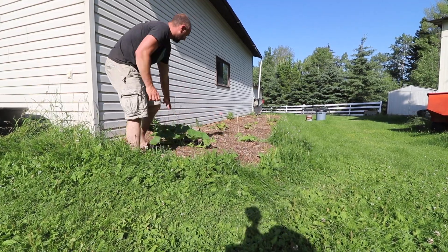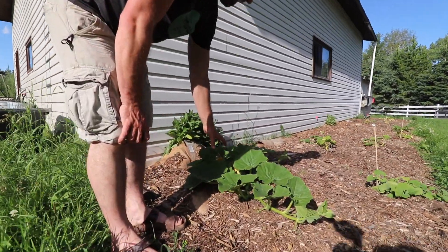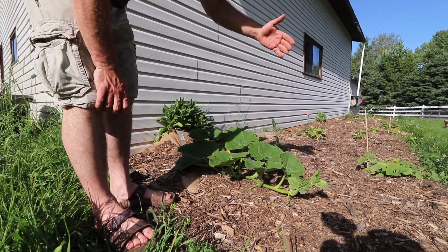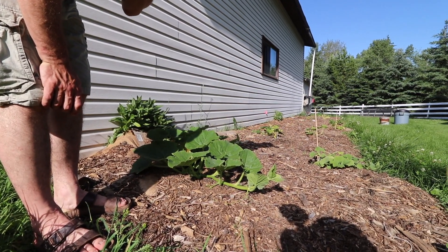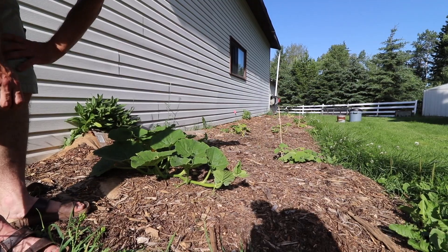I probably could have gone heavier on it. Just take a peek — this thing is super happy. We're just starting to get into the hot part of the season and this is actually going to produce. As we go on we must have used less of the material, so now that we've got some sickly ones, we're going to do two experiments.